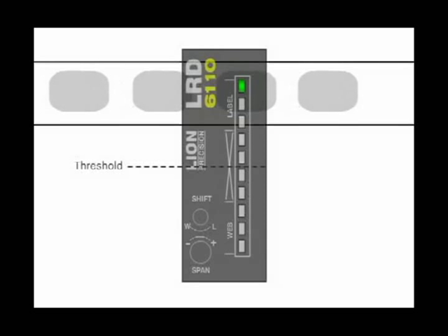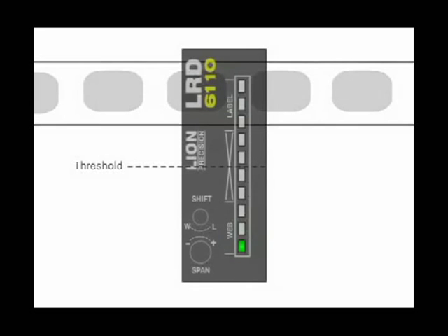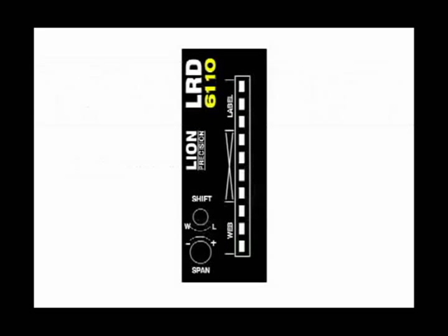Adjusting the sensor simply means making sure the light bar is at the label end during a label and at the web end during the gap. The sensor is adjusted with the shift and span controls.